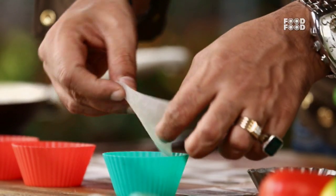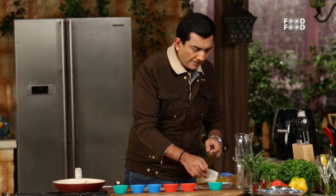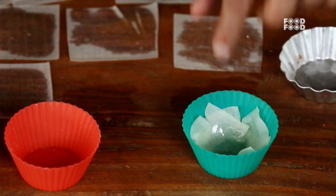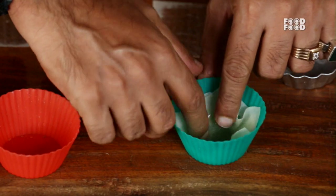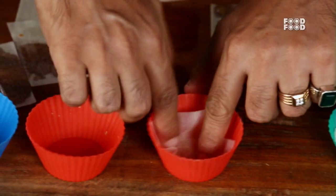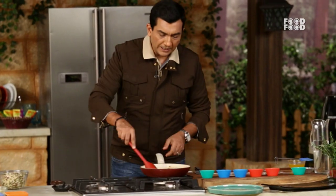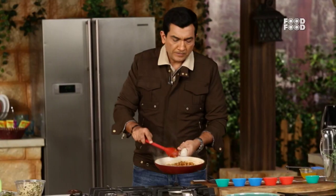We take the filling and add it like this. We mix it in the middle, mix it with the sauce, and the sauce will become dry. Just like this, it is dry.